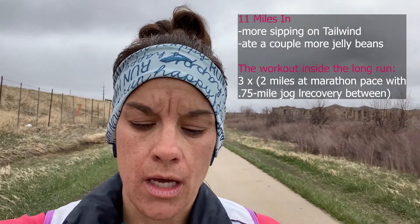I'm almost 11 miles in — about an hour and 36 minutes — so a little less than an hour to go. I've been doing two miles at marathon pace and then 0.75 miles recovery between, doing that by three. I've done four miles at marathon pace so far, just in the middle of my recovery interval. Then two more miles at marathon pace and bring it home easy. These last two are going to be tough but we're gonna try it.